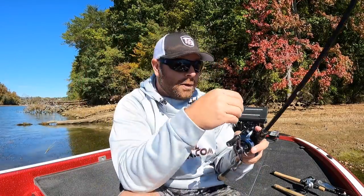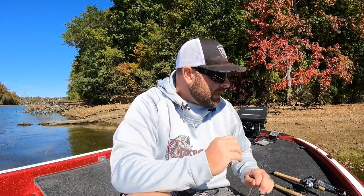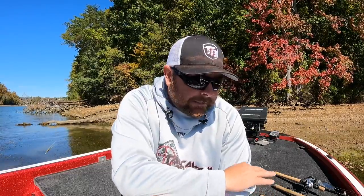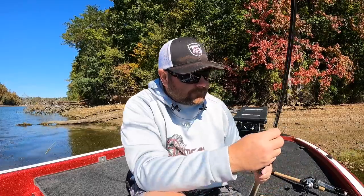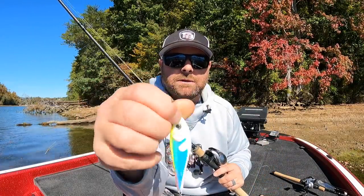If you're not throwing a blade bait this time of year you need to start now. Let's quickly talk about jigging spoons. With the water being drawn down and baitfish corralling out in open water, bait fish really start balling up and you can find a school of fish on a ball of bait for weeks. One of the best ways to target those fish in deeper water is a vertical jigging spoon.